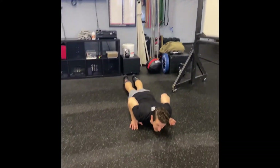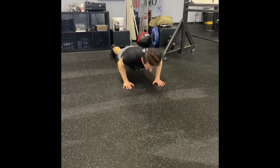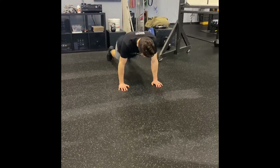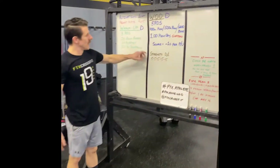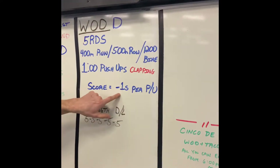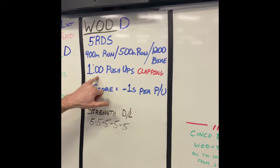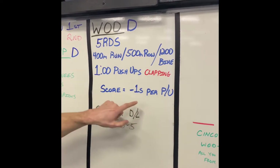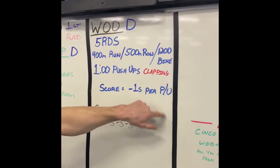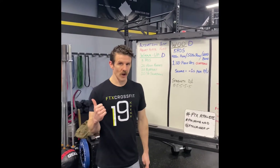Make sure you get that full range of motion all the way to the ground and come up. Score is minus one second per push-up completed within that one minute time frame. So you'll do this for five rounds and subtract one second for every push-up you were able to do within a minute on each of those rounds. That'll be what you score in Wattify.